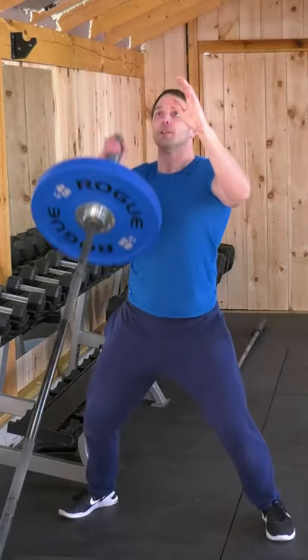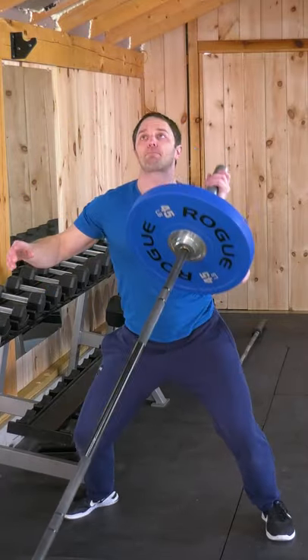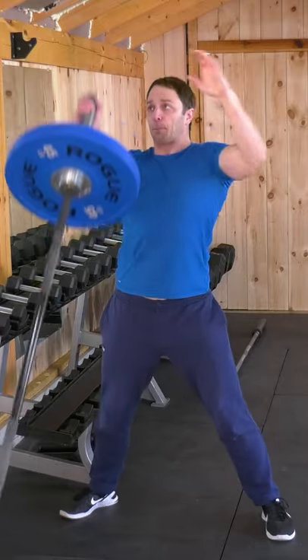My favorite variation, the press and catch. Create a wide, stable base with your feet. Explode and push the bar up and catch it with your other arm. And play a game of catch with yourself since your father never did.